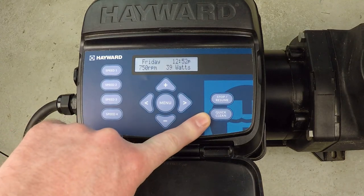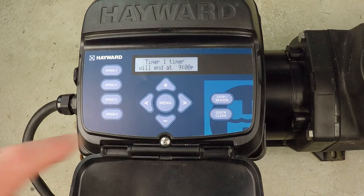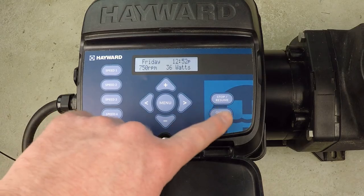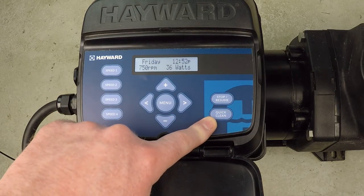What does the quick clean button do on a Hayward variable speed super pump? It's a pre-programmed, easy-to-access schedule whereby you're going to run one hour of the pump at maximum speed.